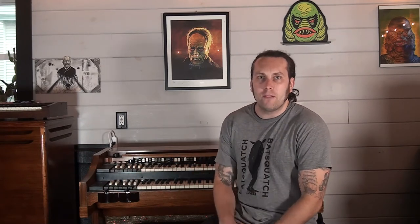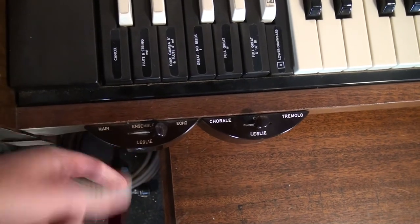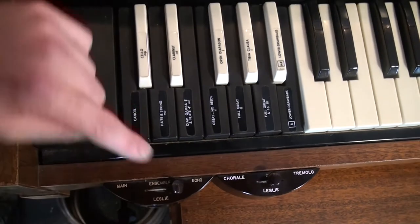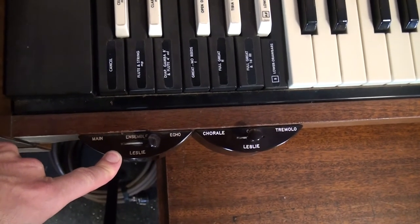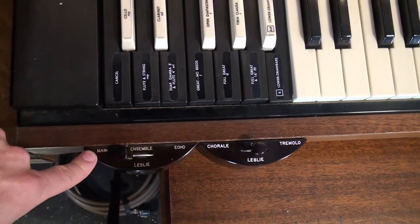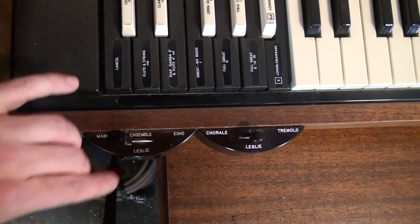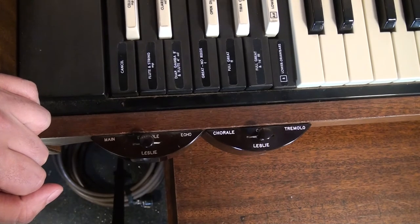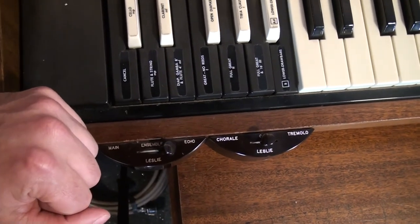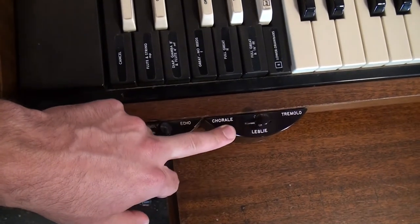Let's take a look at these half-moon switches and then the console kit on the back. Here are my half-moon switches — I had these professionally installed. Each one has a cable attached to the back, fed underneath the keyboard and connected down below to the back of the organ. This left half-moon switch controls the different outputs. All the way to the left is my main speakers, because this Hammond A100 has built-in speakers. In the middle is Ensemble — both the Leslie and the main speakers. All the way to the right is just the Leslie.